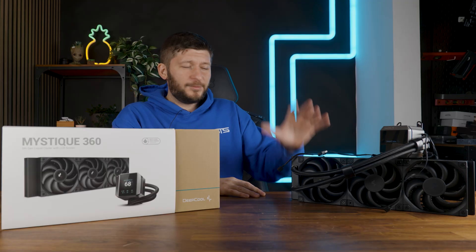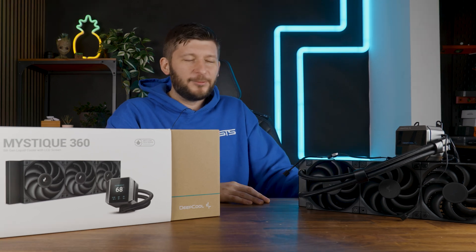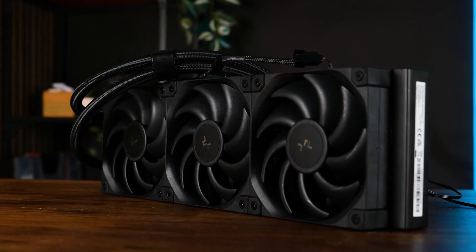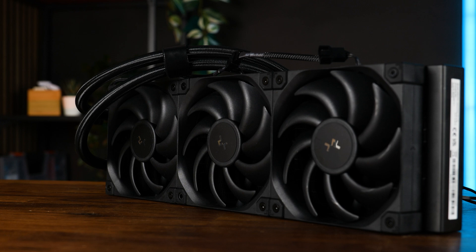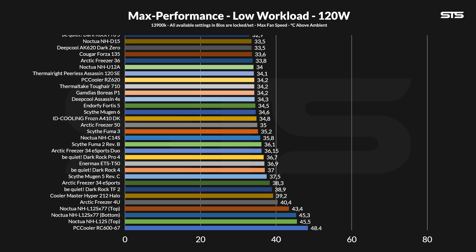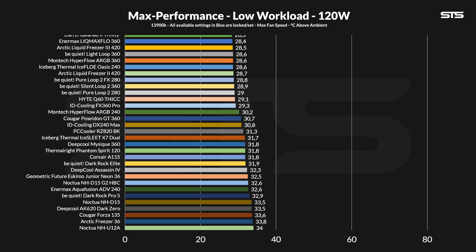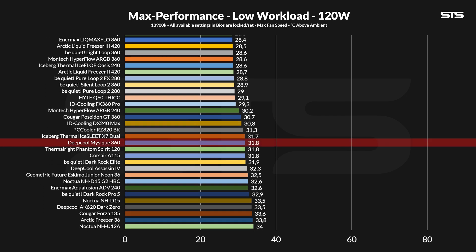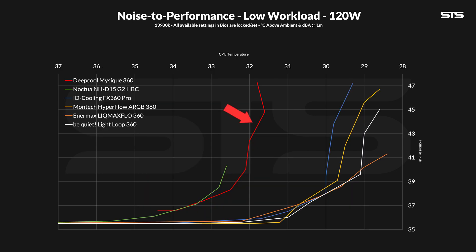With the installation covered, let's get to the one big problematic thing for today. First are benchmarks on Intel. We used a 13900K and three presets — 120, 250 and 320 watts. Each starts off at 100% fan speed, and then we slowly lower it in 10% steps, whilst keeping the pump running at 100% all the time. At 120 watts, the Mystique 360 AIO performed abysmally bad. Keeping the chip at 31.8 degrees C above ambient might be a good result for an air cooler, but for a top-of-the-line expensive AIO, not so much. The corresponding noise-to-performance chart looks even worse. This thing performs like an air cooler — a good air cooler, mind you, but an extremely loud one.